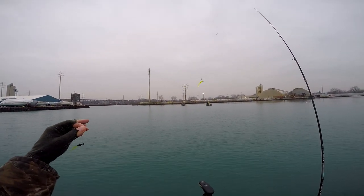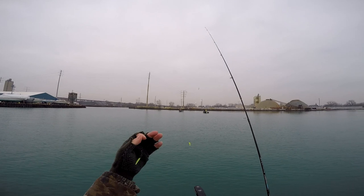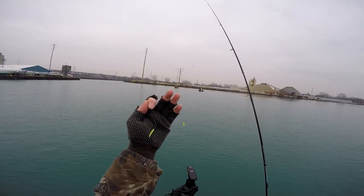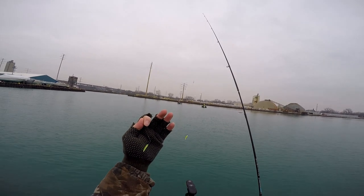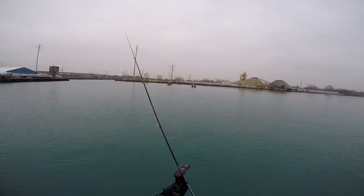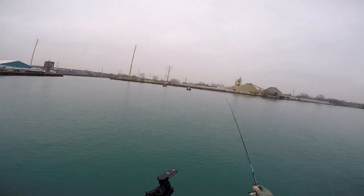This is what I'm using now — crappie stuff, but mounted on 13 Fishing jigs. I'll probably make a review on them. But yeah, that's what I'm starting with.